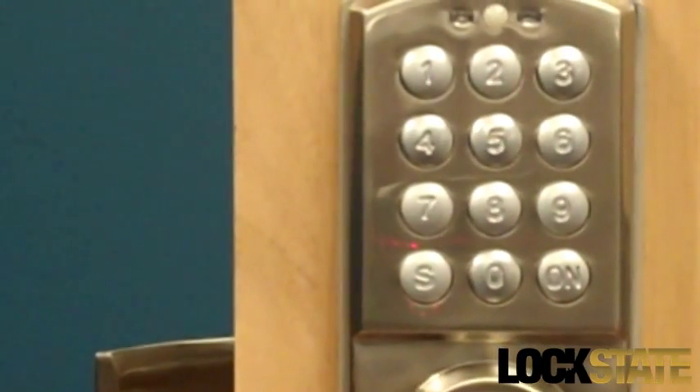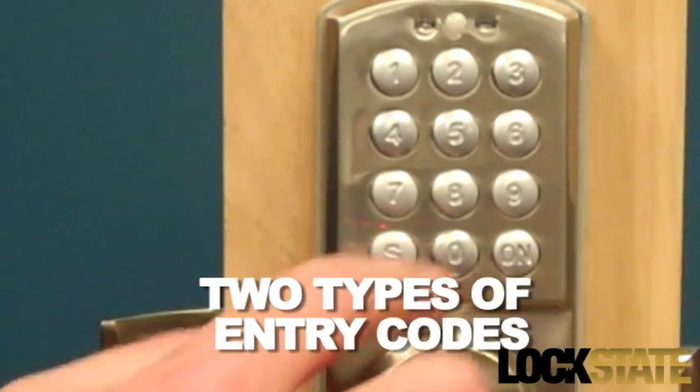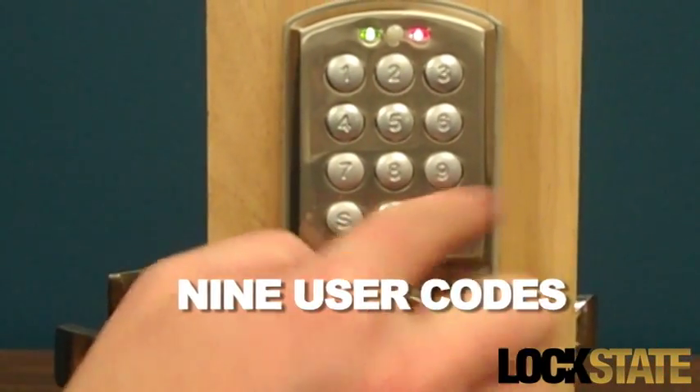The LSRDJ electronic lock is designed with two types of entry codes that will open the lock: one master code and nine user codes.